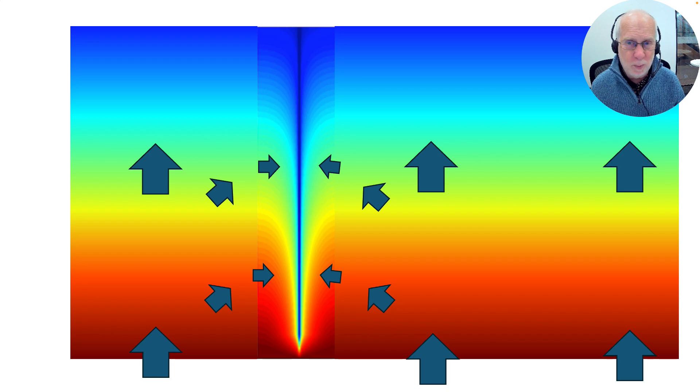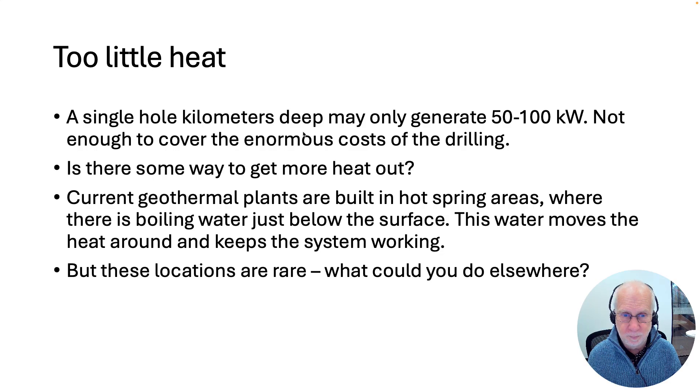A single hole kilometers deep may only generate around 50 to 100 kilowatts — pretty pathetic, about what you get from a few solar panels on people's roofs. Of course, it provides that power 24 hours a day, seven days a week, but you still had to drill a hole many kilometers deep to get it.